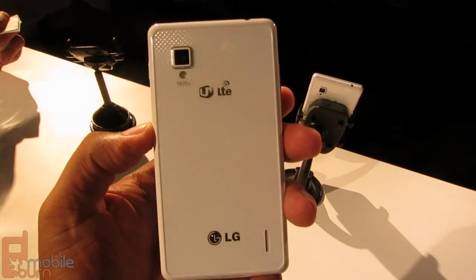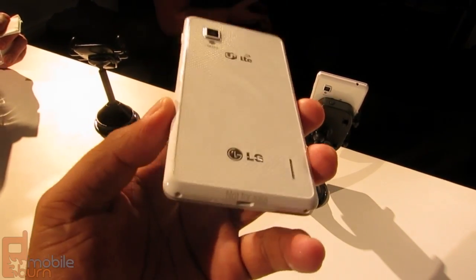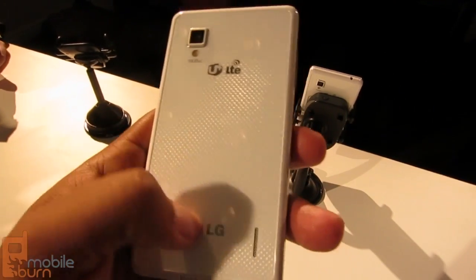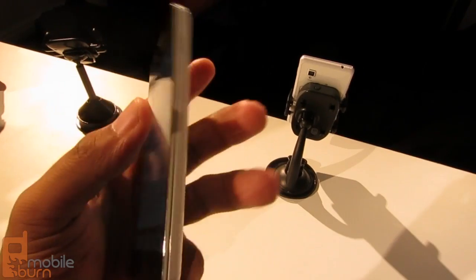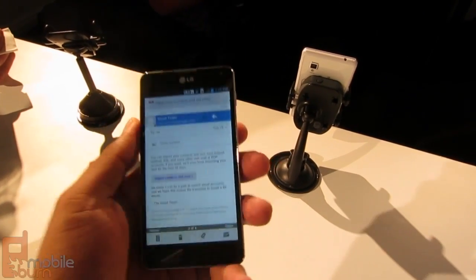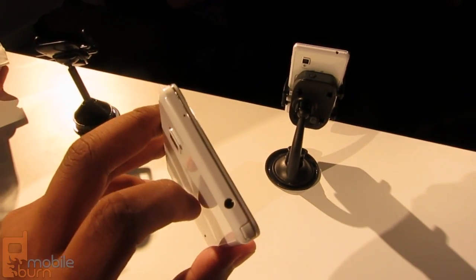They've done a lot of camera technology — you can read up more about that. Basically they've designed it to improve stability and improve the shutter options. The back has that glossy plastic feel, as well as the sides. Your fingers feel pretty comfortable and smooth, but it's not the most premium feel.